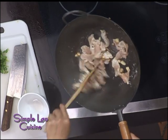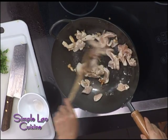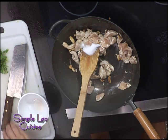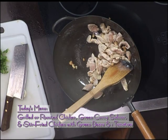Just raise up your wok. I will add a little bit of salt — about half teaspoon salt. While that's cooking, I will cut up my green beans.